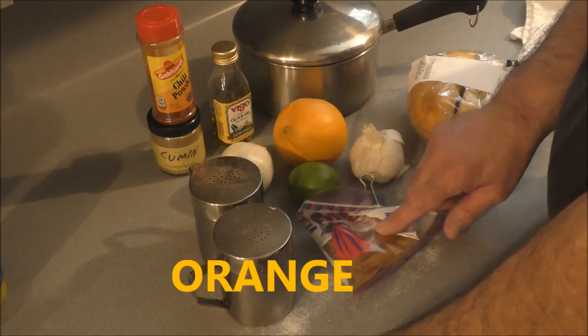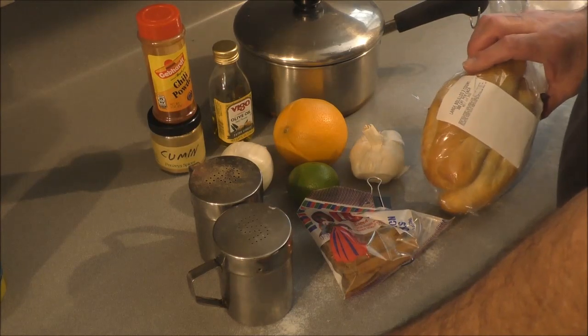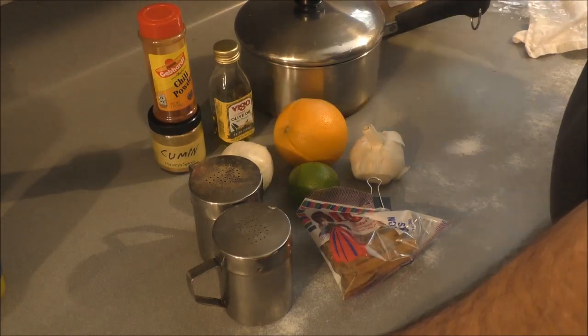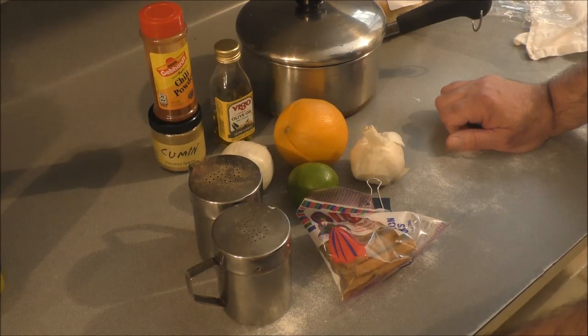Also a cinnamon stick. And if you can't get Cuban bread, get some bolillos — bolillo buns. They're kind of semi-sweet, like Cuban bread is. This is simple. I've got the meat in the fridge and I'm gonna go ahead and prep this stuff up — it's just a little of this, a little of that.